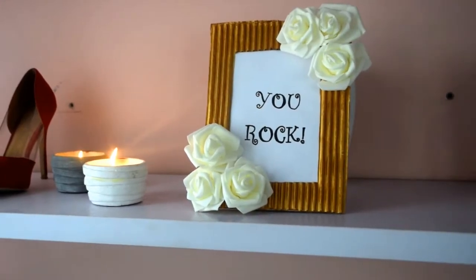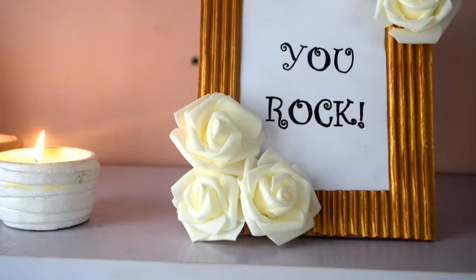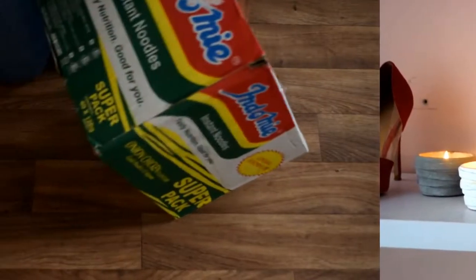Hi everyone, welcome to my channel! Today I'm going to show you how to make this cute frame from an old cardboard box. As expected, the first thing you need is the cardboard box, and the first step is to cut it into two usable pieces.